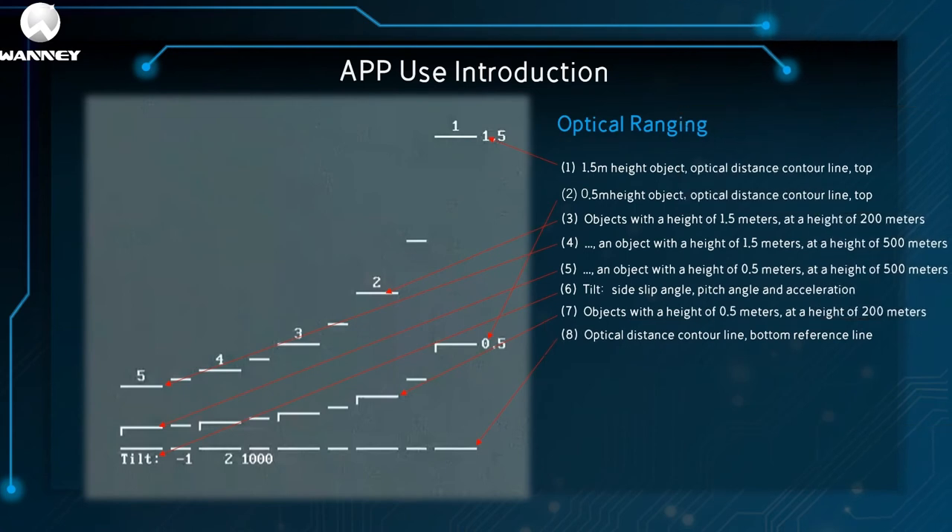Optical ranging reticle elements: (1) 1.5-meter-height object optical distance contour top; (2) 0.5-meter-height object optical distance contour top; (3) 1.5-meter-height object at 200 meters; (4) 1.5-meter-height object at 500 meters; (5) 0.5-meter-height object at 500 meters; (6) tilt, side slip, pitch, and acceleration; (7) 0.5-meter-height object at 200 meters; (8) optical distance contour bottom reference line.